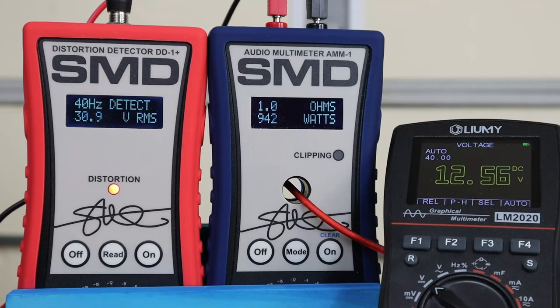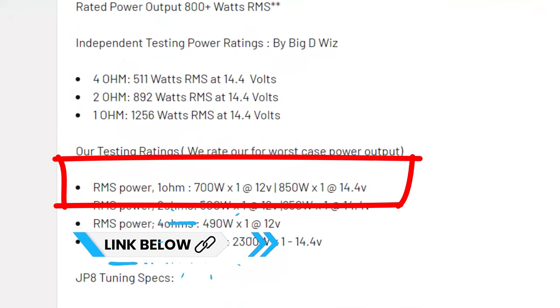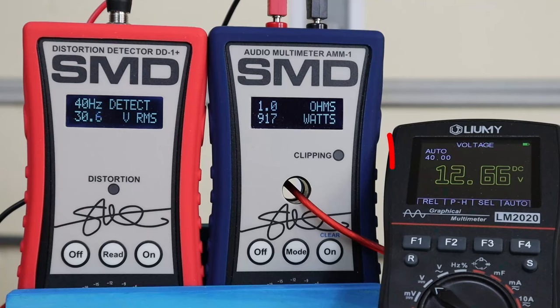I've got the footage slowed down so we can see the exact moment the light turns on. It climbs to 917 watts, then we jump to 941 and the distortion light turns on — so somewhere between 917 and 941 watts is where distortion sets in. The official power rating on this amp is 700 watts into 12 volts DC, or 1150 watts with 14.4 volts DC. Our multimeter is showing 12.61, so this amp easily hits its numbers even without enough voltage.